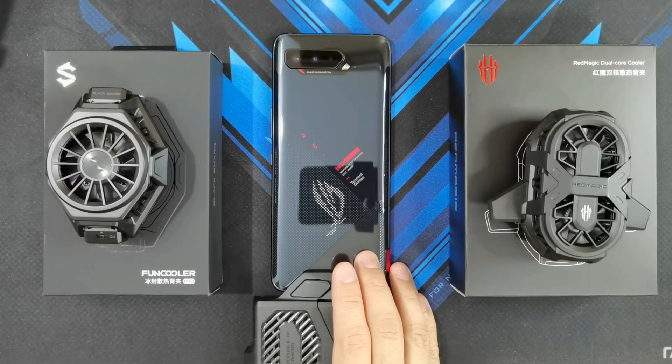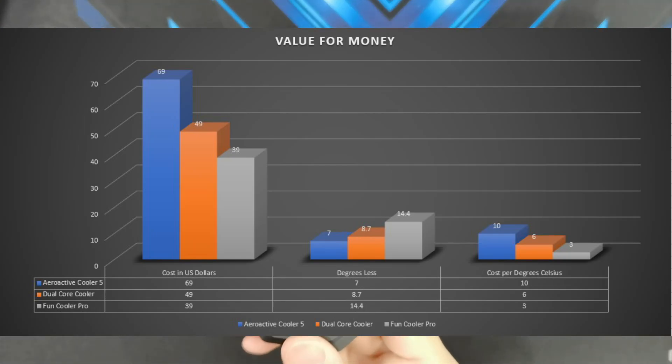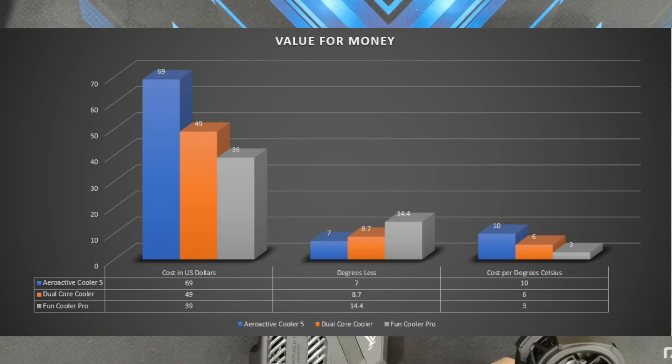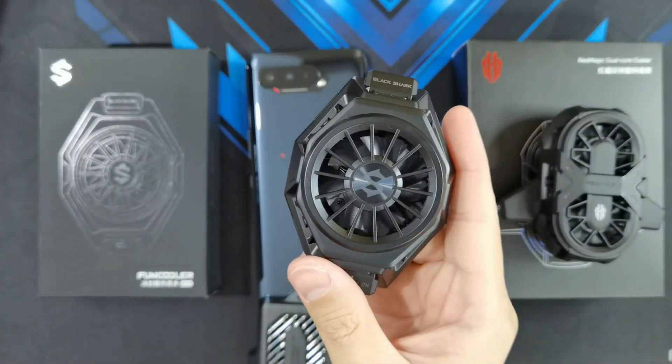So I put together a small graph here to show you the cost per degree lowered by the coolers. The most expensive cooler among the three is the AeroActive Cooler 5, which retails for around $69 US dollars — you're paying $10 for every degree it lowers the temperature. In second place is the Red Magic Dual Core Cooler, which retails for $49. The total temperature drop from baseline is 8.7 degrees, so you're only paying $6 for every degree it lowers the temperature.